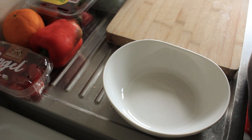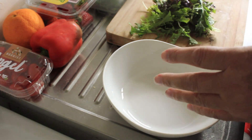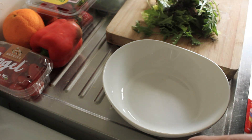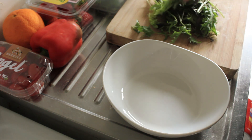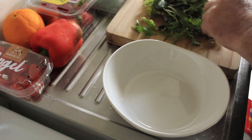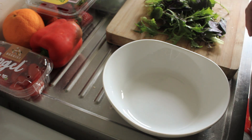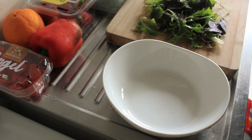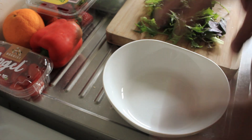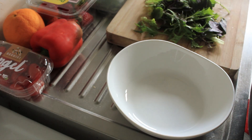Firstly we're going to start with some mesclun salad. You can buy this pre-bagged and it's a mixture of rocket, some sage leaves, some herbs and also some cress. Very good for you and it gives you some interesting flavours — they change out the mixture seasonally. So chop this up finely and into your bowl. This is the bowl we'll be eating the salad out of.